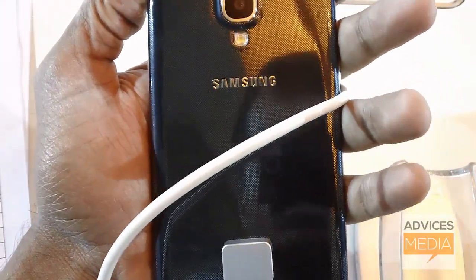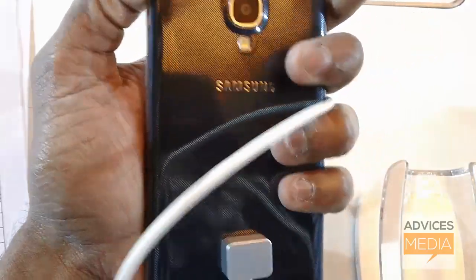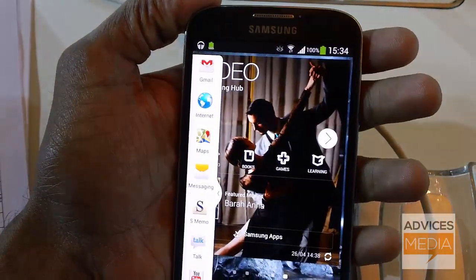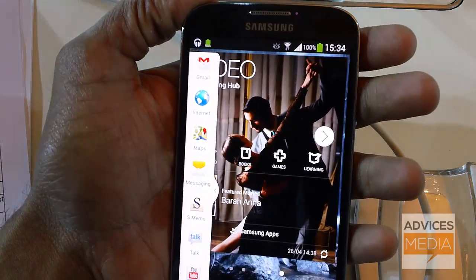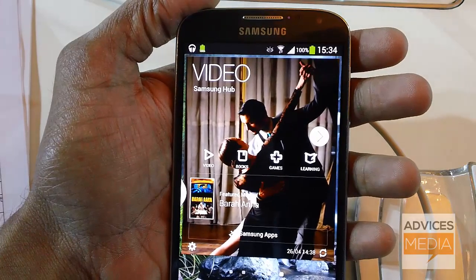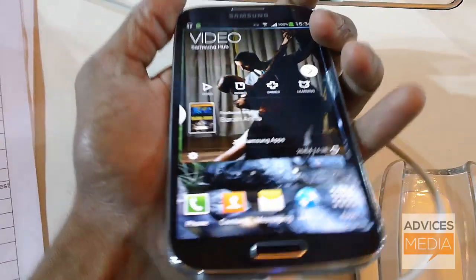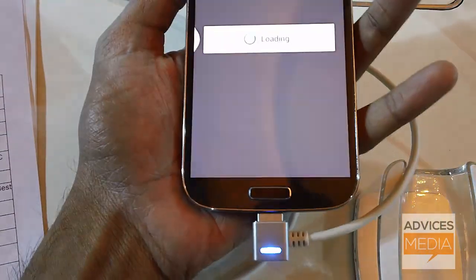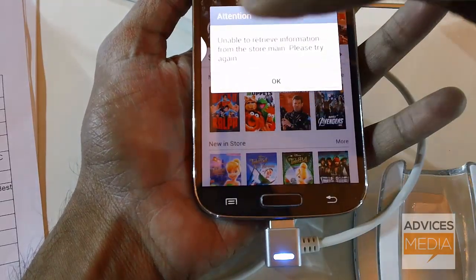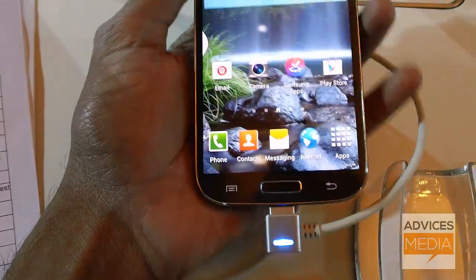The speciality of the rear camera is zero shutter lag. Coming to the front, it has a 2-megapixel camera capable of recording full HD video at 30 frames per second with zero shutter lag. At the bottom of the bezel you've got the back key and menu button, along with the home button in the middle.